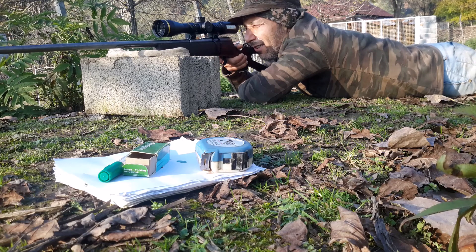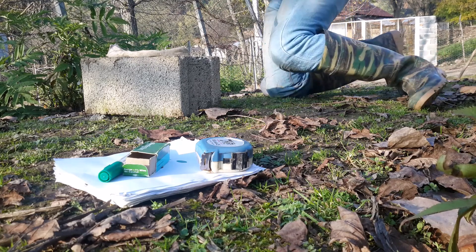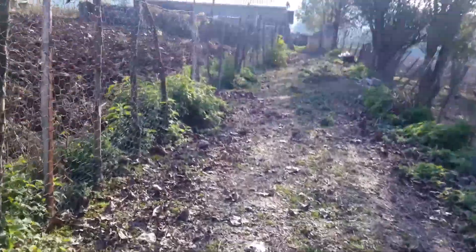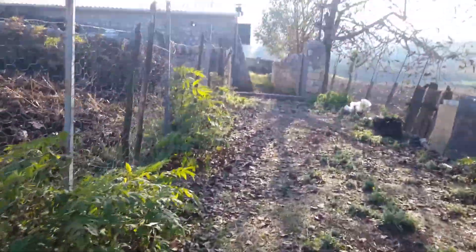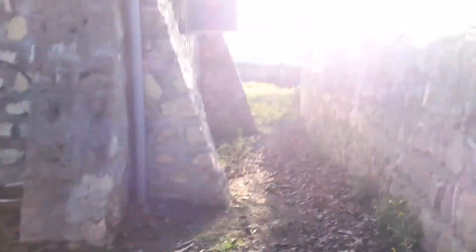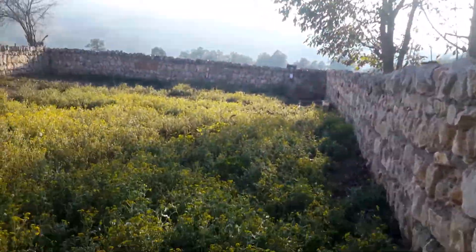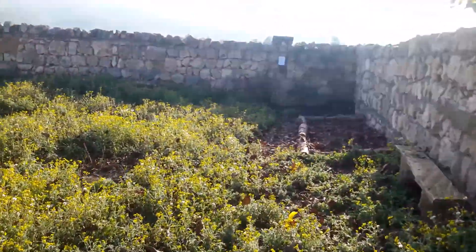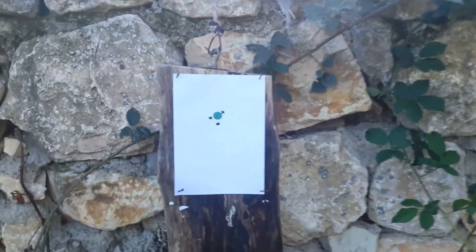That is a rifle perfectly zeroed. I shot it at about nine o'clock and at 65 meters it's flawless. This is probably the best group I have ever shot with this rifle or any other rifle. With my standards this is a great group, especially because it's not at 50 meters but rather 65 meters. The rifle is perfectly zeroed — awesome group.